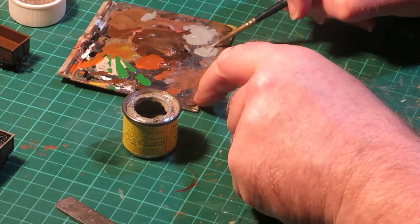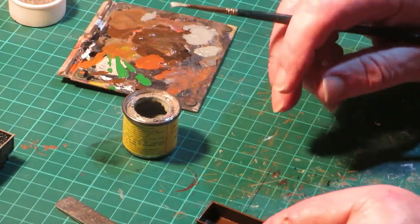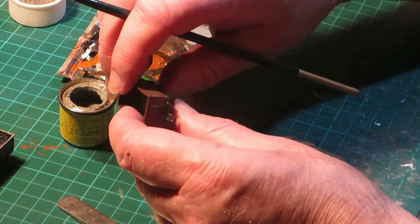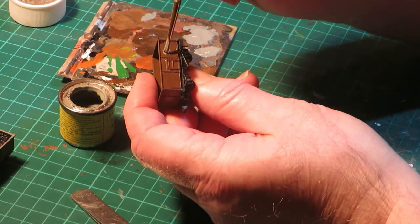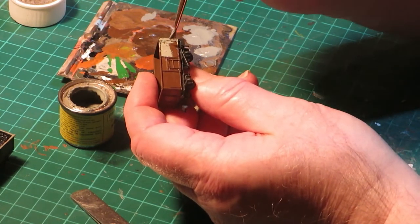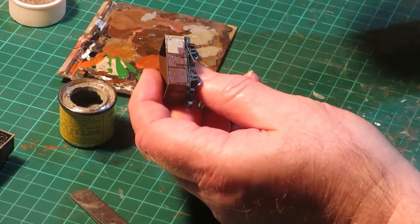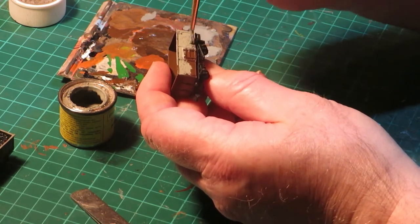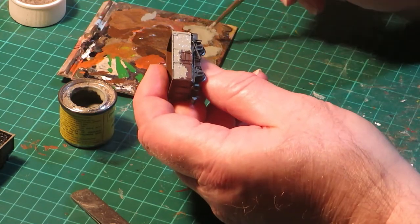When the Maskol masking fluid has fully dried, we then apply by brush the livery top coat. In this case I am using Phoenix Precision BR Early Freight Wagon Grey. This is applied by brush to the outside of the wagon body only. Apply it to the full body sides, including covering fully the Maskol applied earlier. When complete, leave to fully dry.